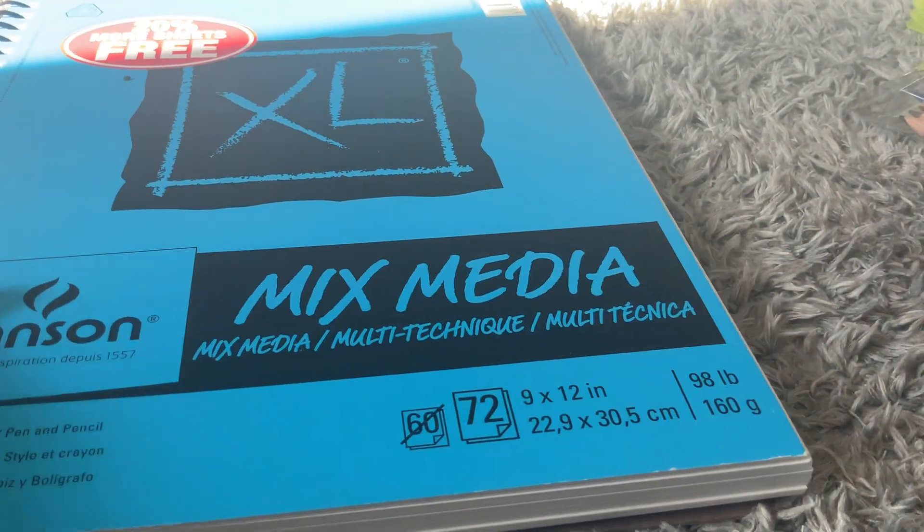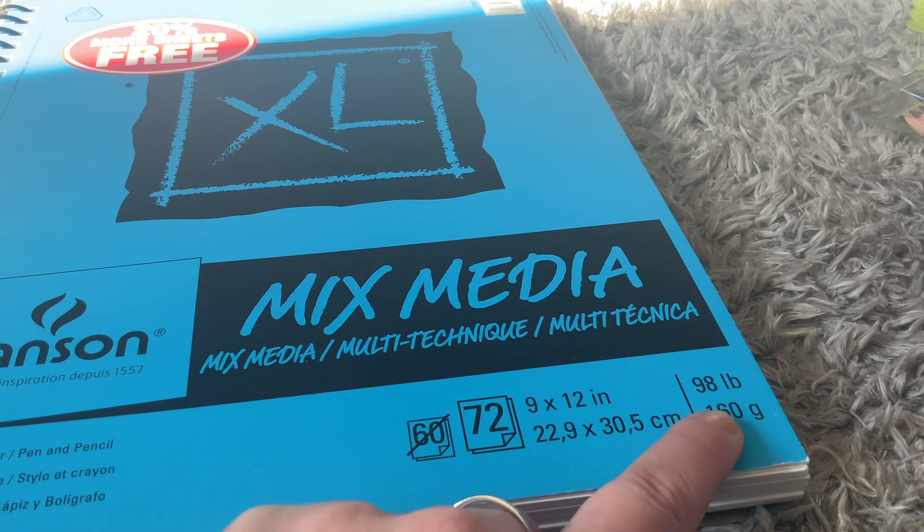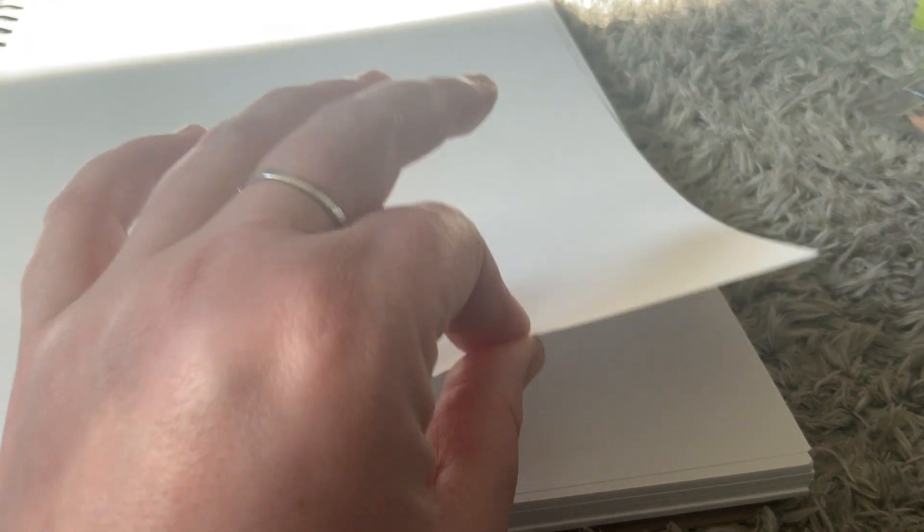When you're going to pick up a mixed media pad, you want to pay attention to the pound weight. This is 98 pounds, which means the paper is nice and thick. It will be able to handle your watercolor pencils, your markers, and your sketching.